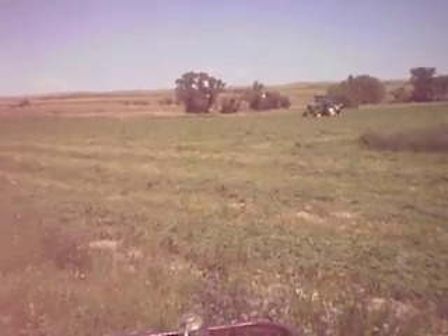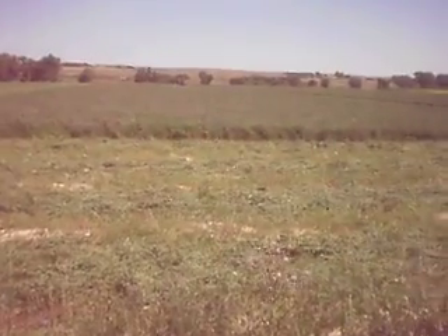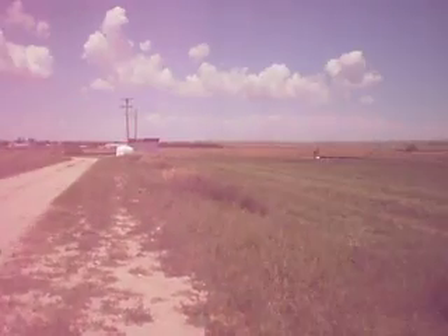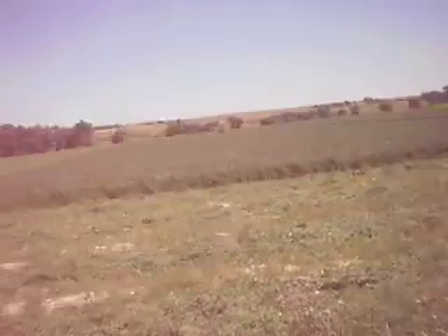Here comes my uncle on the 4440, and there's my cousin down there. We got to cut those two fields — the two straw fields — and bale those too. Rake them and bale them. I'm going to be raking some of this a couple days from now or something like that.